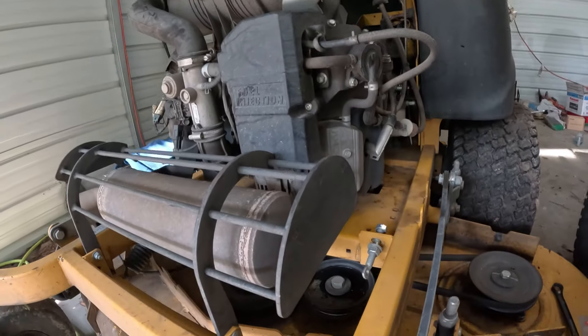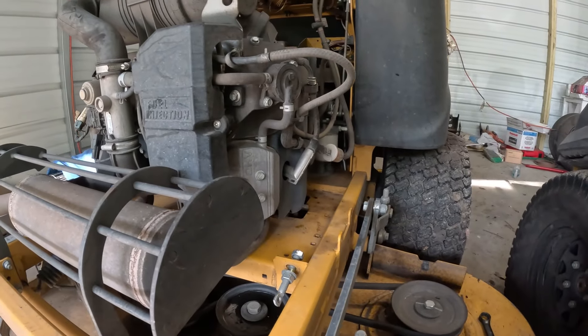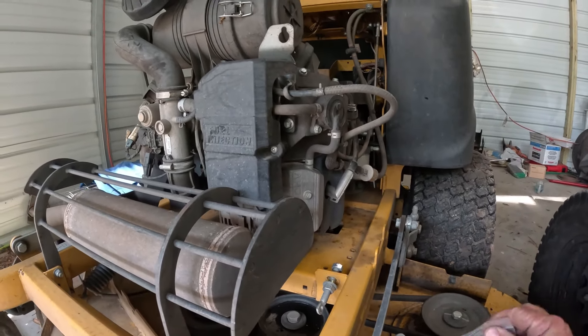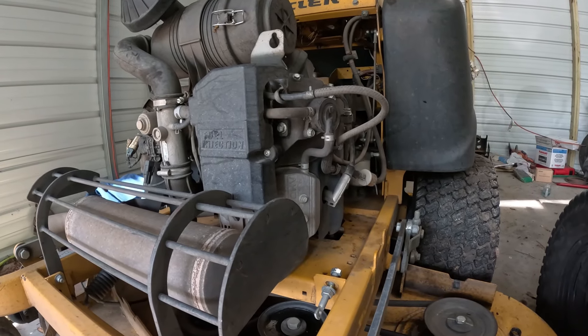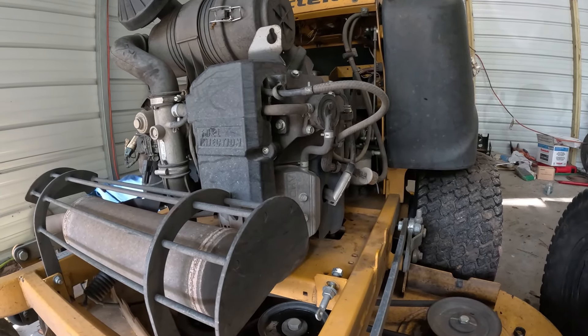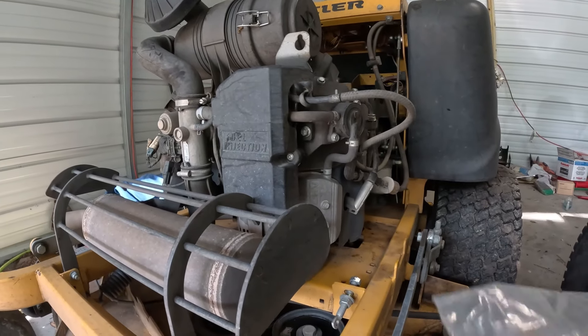I went to the dealer and they got me a new one. They got this done under warranty so I didn't have to pay for it. I don't know what this spring costs, but the only things you'll need to change this out are two three-quarter inch wrenches or two 19-millimeter wrenches.